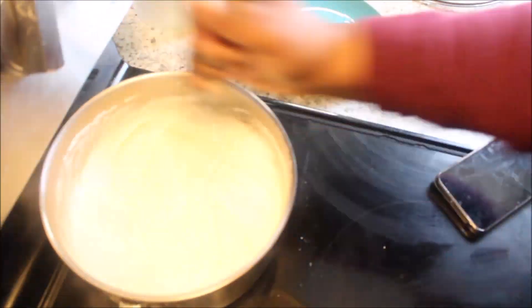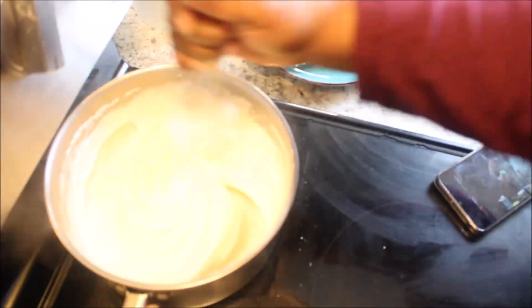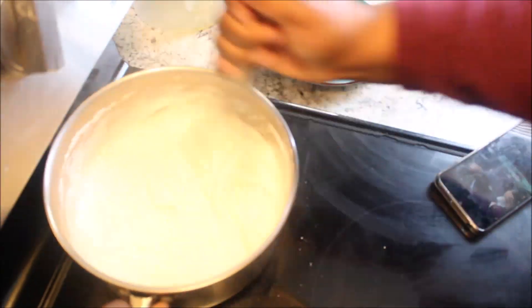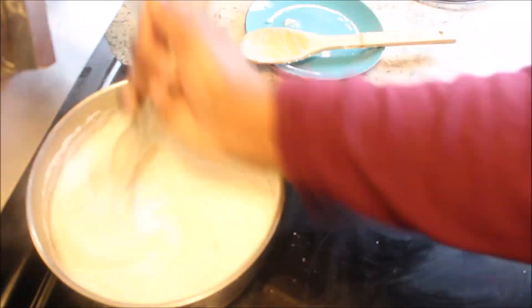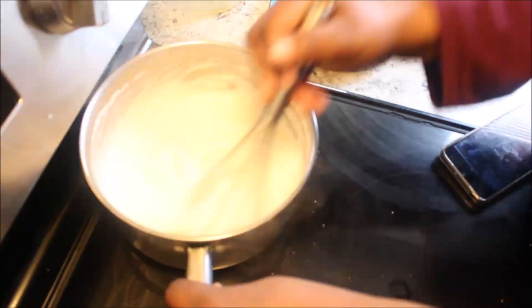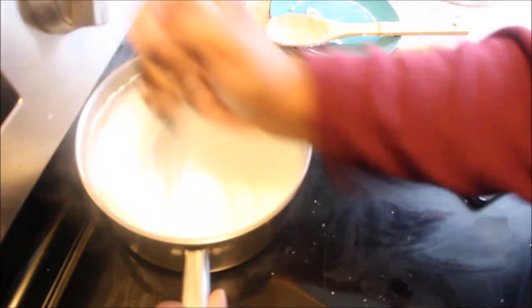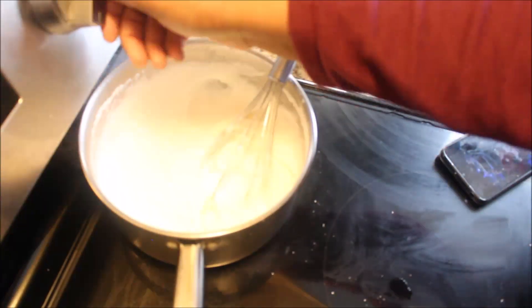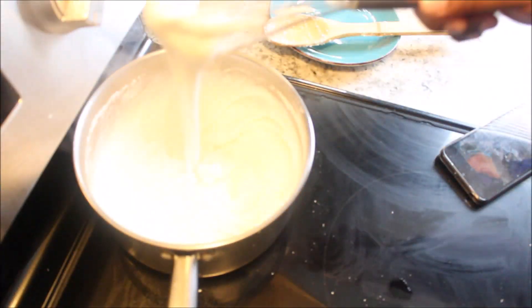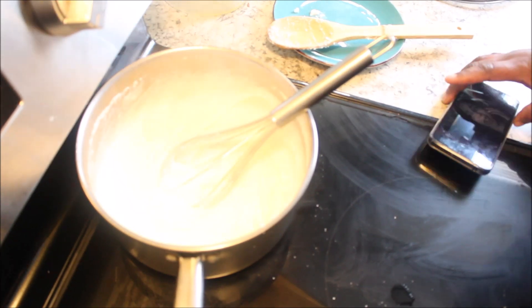You want to keep stirring — keep stirring — because you don't want it to burn. It's starting to come together. I'm turning my heat down because I realized it was a little bit too high, even though it was on medium heat.